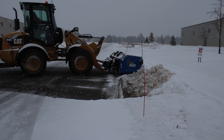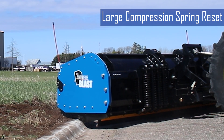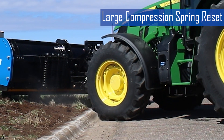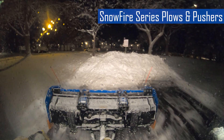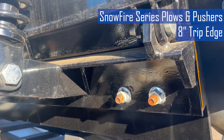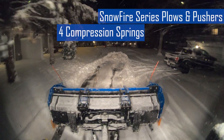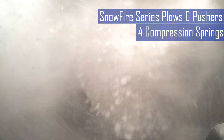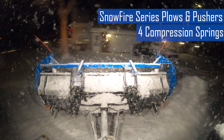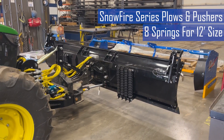The trip edges on Cage plows vary in height and trip angle depending on the size and style of the plow. However, all Cage trip plows reset to their original position through the use of large compression springs for extra aggressiveness and durability. All of Cage's smallest plows — those in the Snowfire series — feature an eight-inch tall trip edge, which includes six inches of cutting edge and two inches extra for the base angle that trips back nearly 70 degrees. Cage Snowfire plows feature four large compression springs on the back of the moldboard for 4.5 to 10 foot sizes that keep constant pressure on the cutting edge. A 12-foot Snowfire is equipped with eight compression springs to support its split trip edge.